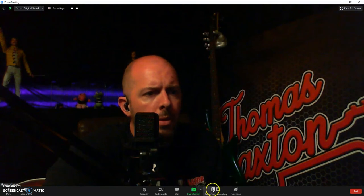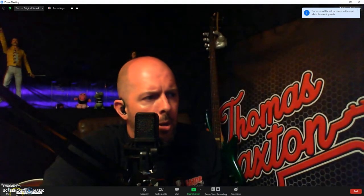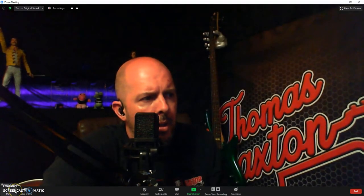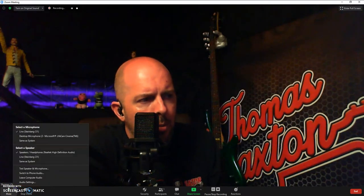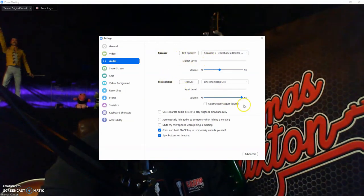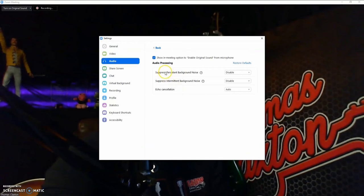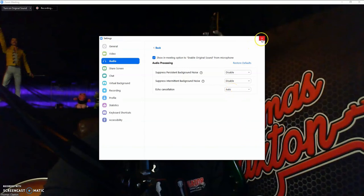Now on this option here, you're going to go over to your mute area and click the little arrow beside mute. You're not going to mute it, but you're going to click the arrow and go to audio settings. That's where you'll see your speaker, your microphone, and testings for those. Now go down to advanced. On advanced, what you want is suppress persistent background noise — that should be disabled. Suppress intermittent background noise — that should also be disabled. Echo cancellation — that should be set on auto. Once you've got those set, click the X.